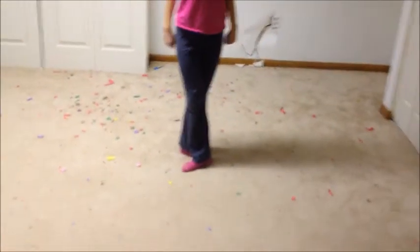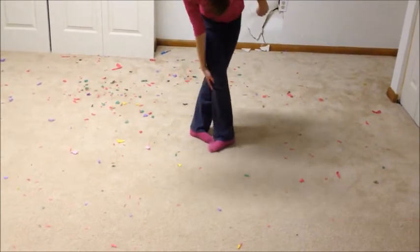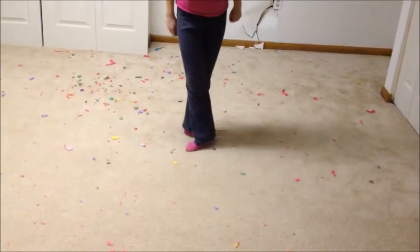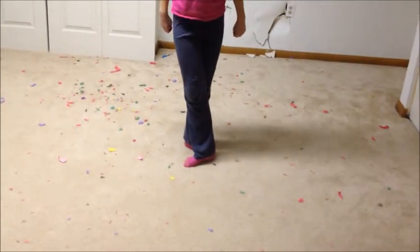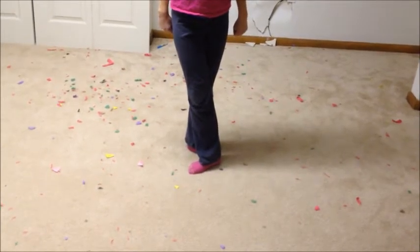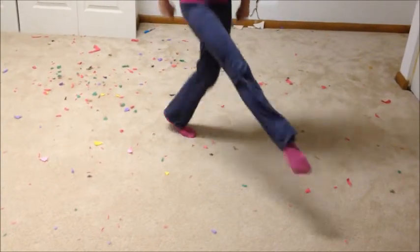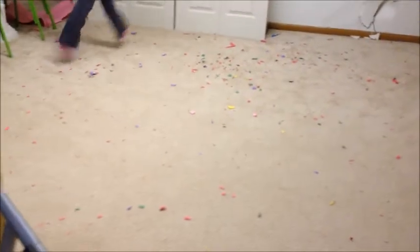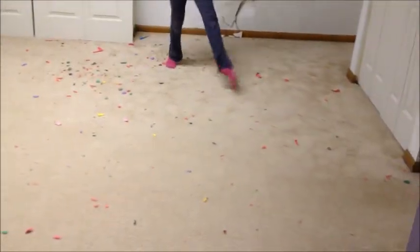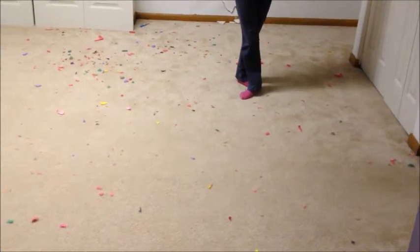So the first skill is turnout. You want to keep this diamond shape in between your legs the whole time when you are dancing. One way that will really help with turnout would be crossing. This is what it would look like during the demonstration of turnout, and she has her feet really built. So that is our first skill, which is turnout.